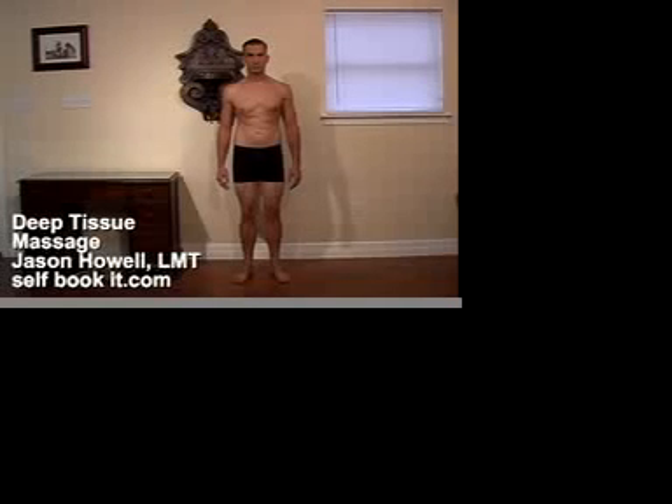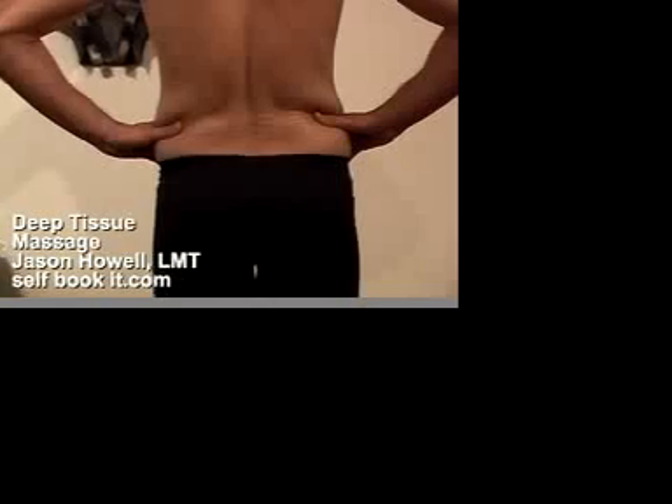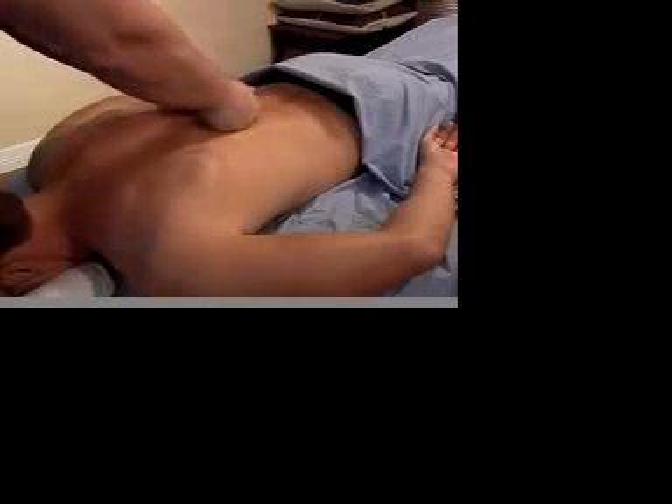A turned out foot? A torso curving away from the window? One hip higher than the other? These clues help answer the questions: what's behind the pain? What's behind the stress? And what can prevent injury?